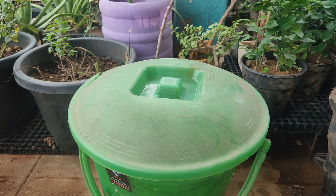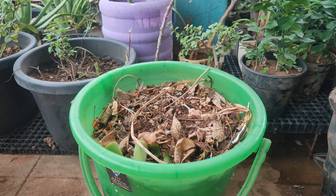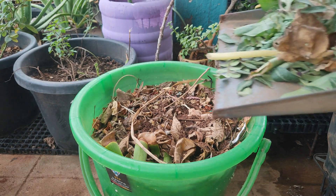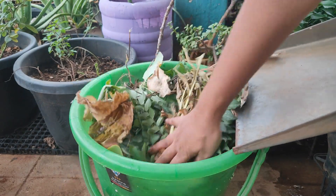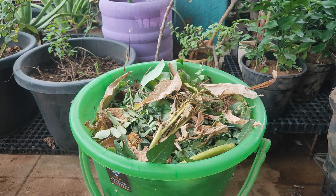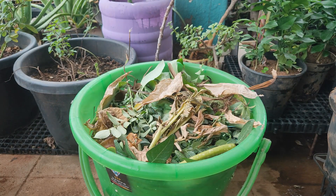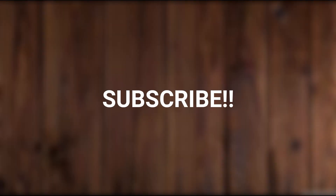This is the compost bin. So if you want to use this compost bin, I will tell you how to use it. If you are interested in this video, subscribe to our channel and share this video. Thank you.